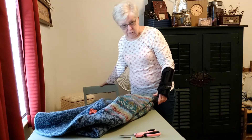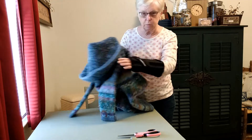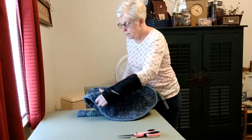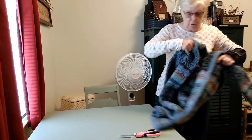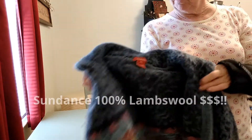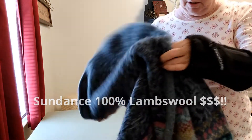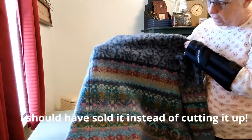Hey everybody, today I'm going to show you something that I decided to do with this wool sweater. I bought this sweater at a thrift store for $4. I haven't looked it up yet, but I'm guessing that maybe it's pretty expensive. So what I was going to do is I need a wool pressing mat for wool applique.